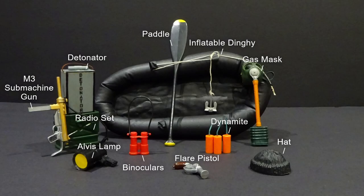Contents included: inflatable dinghy with rope and anchor, paddle, radio set, hat, flare pistol, dynamite sticks, Alvis lamp, binoculars, M3 submachine gun, gas mask and detonator box. All these accessories were available in other sets and outfits before and after Sabotage's release.